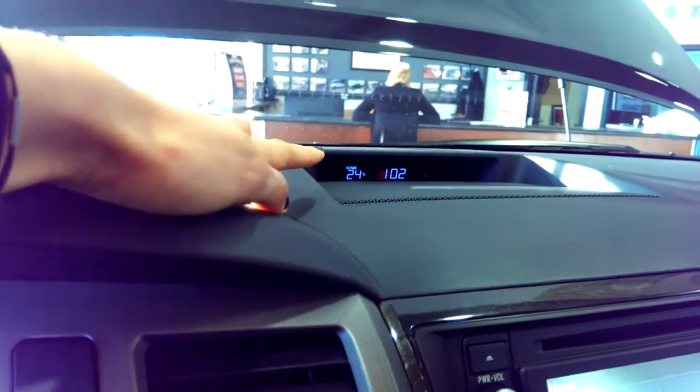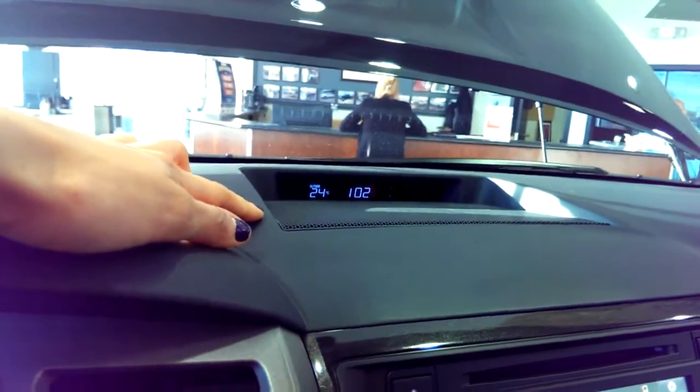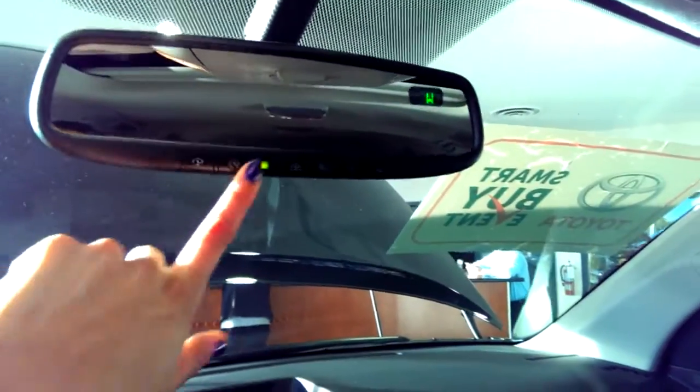You've got your temperature display here — it's a balmy 24 degrees inside the truck today. Your time and your garage door openers are up here. It does come with a moon roof as well.